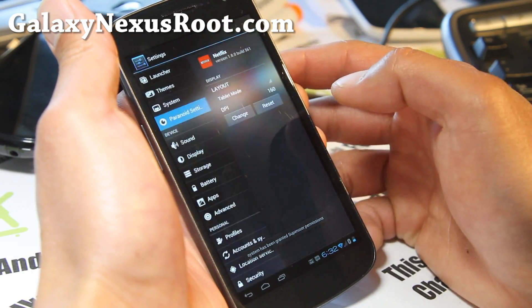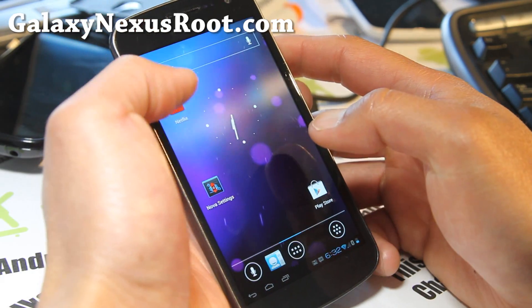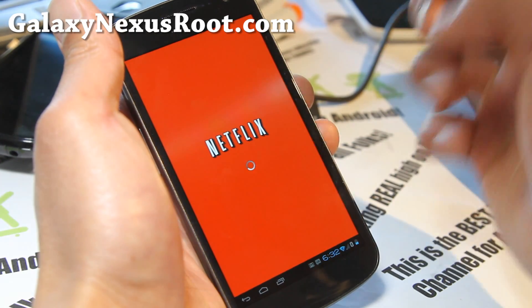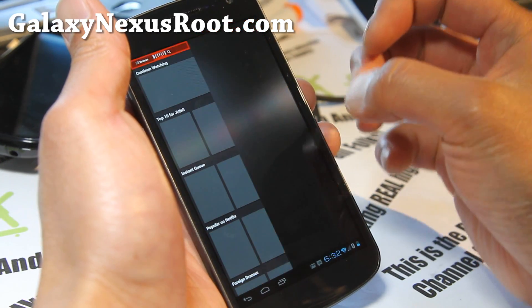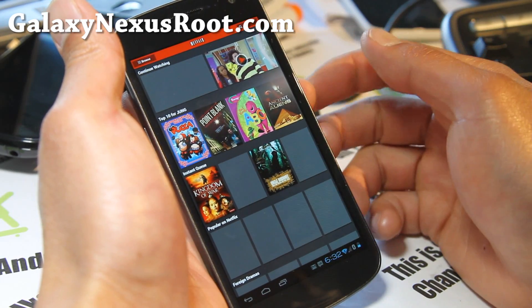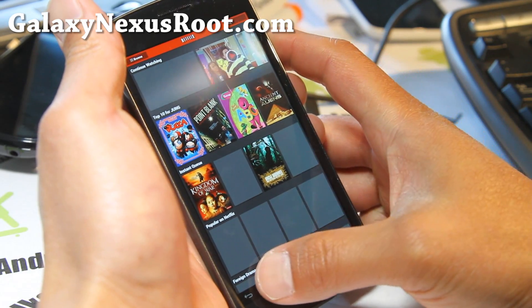I'll ask it to force stop — say yes. Then open up Netflix again and voila, you've got tablet mode app. So this ROM is great because you can actually run the apps in tablet mode or in phone mode, and you can do this and adjust it.